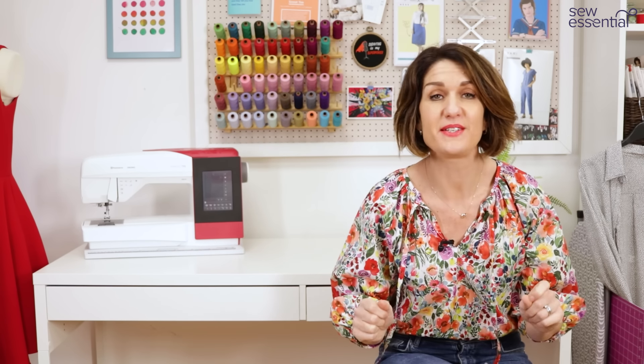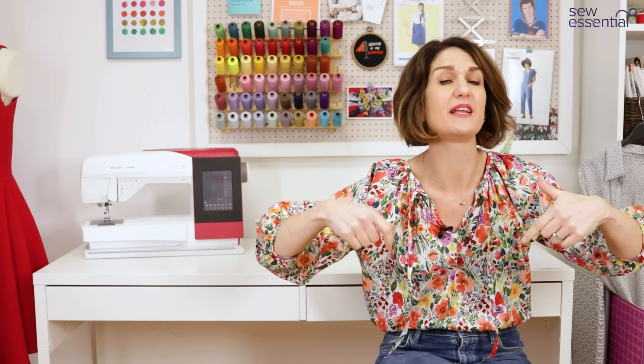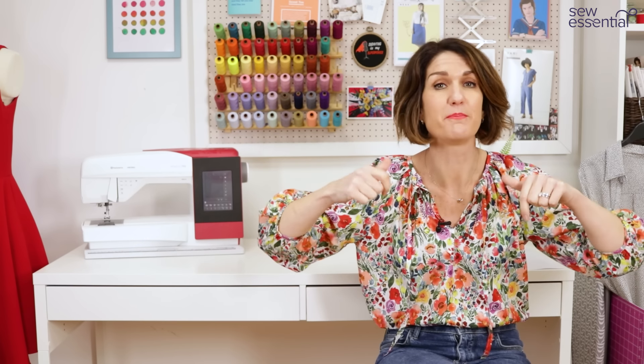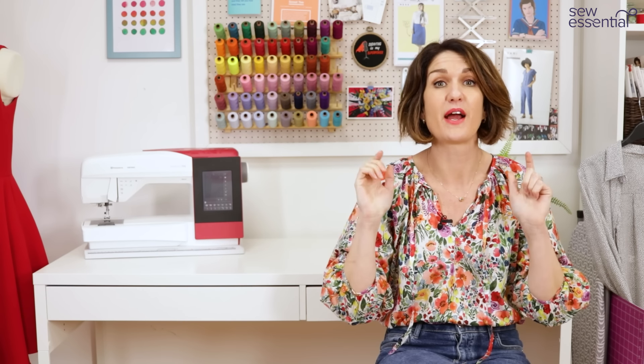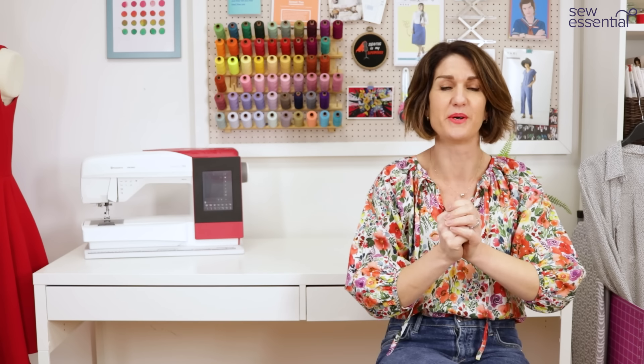Hi, I'm Lucy from Sew Essential and I'm here today to share my latest make with you. Everything I talk about today - the pattern, the fabric, everything else I used - is all available on our website, so do check out the links below. There's also a link below for our newsletter for a weekly dose of sewing inspiration straight to your inbox.